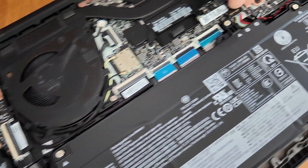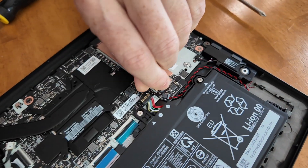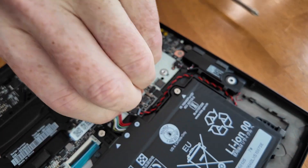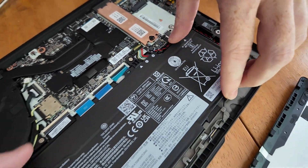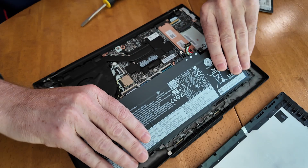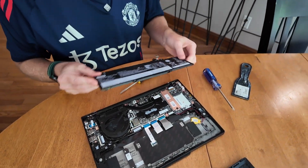One more thing here — this is a little tricky and wasn't in the manual: you have to pop out this little connector for the battery. Once you get that done, it just pulls out, and then you can get a new battery from Lenovo and pop it back in. That's it.